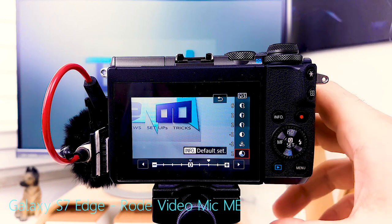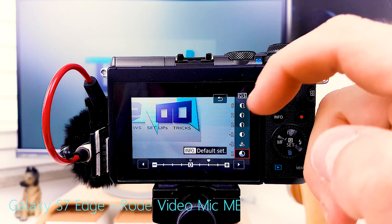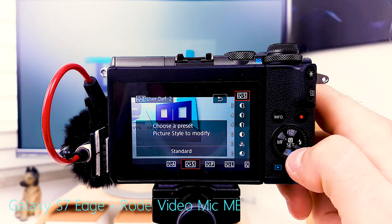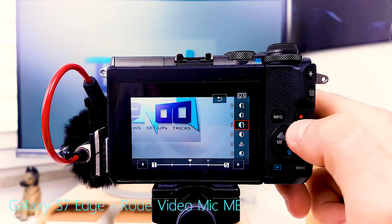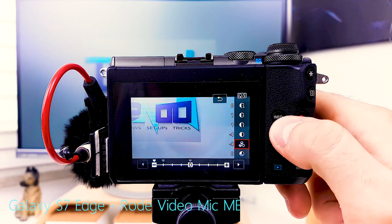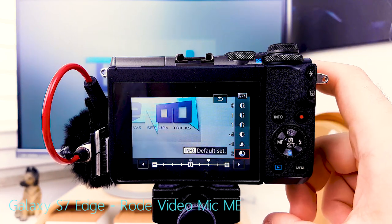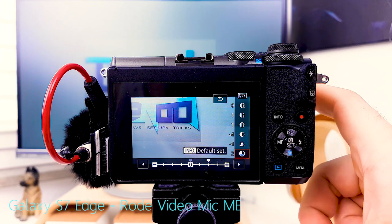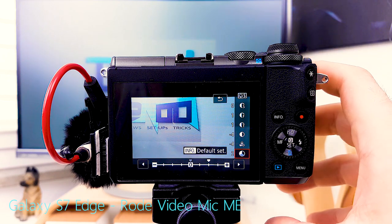If I do want full post-production, I use the second user-defined profile — again choose standard picture style and alter it: desharpen completely, decontrast completely, desaturate completely, and set color tone to 2. This gives the flattest possible image out of camera, and I can then take care of sharpness, contrast, and saturation to exactly the extent I see fit in post-production.